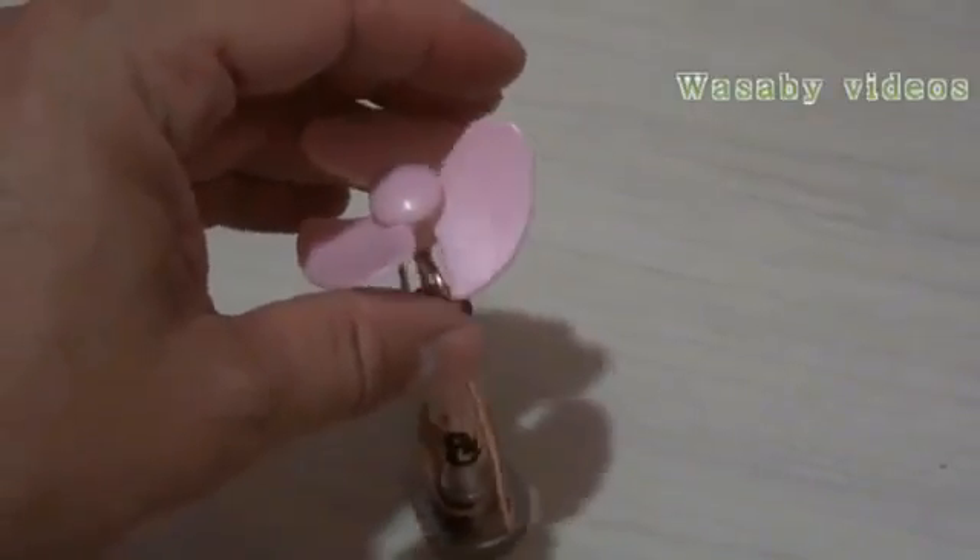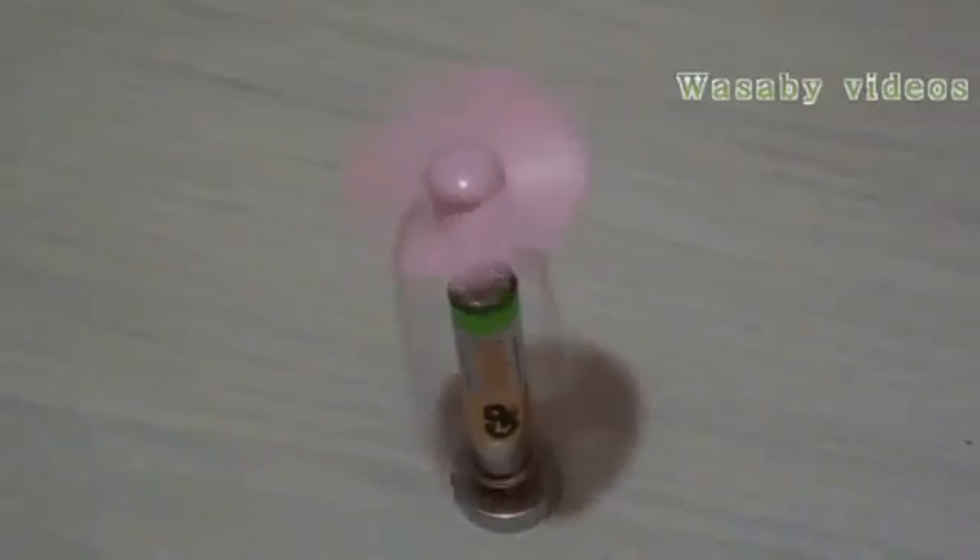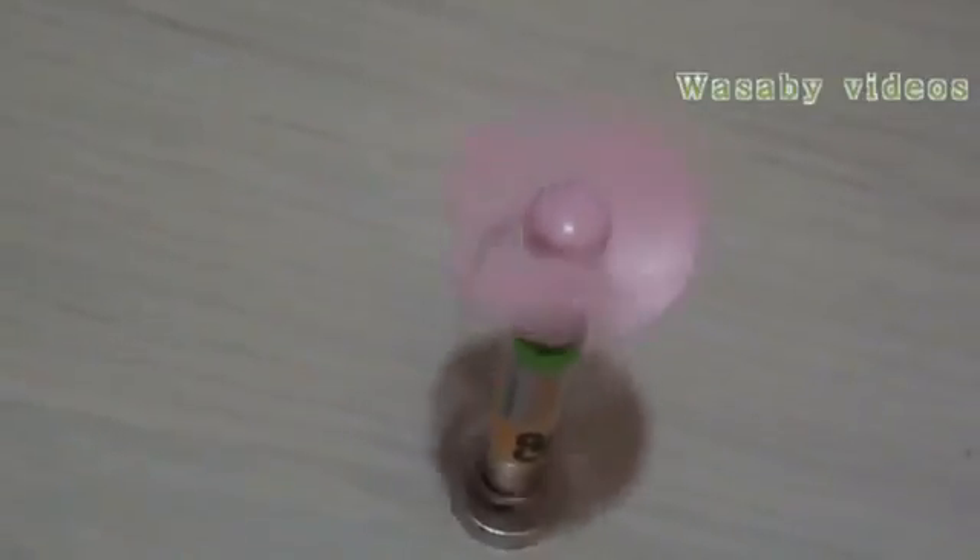Once again, you can see the operation is really very fast. So with the plastic screw the operation is quite interesting and fast.